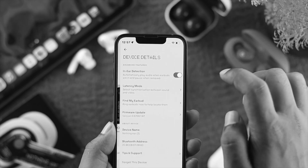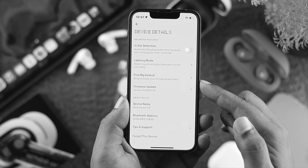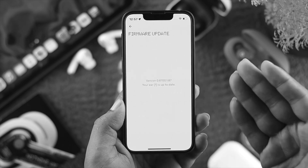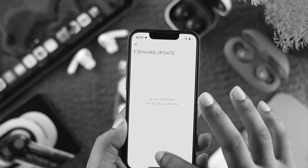Tap on the three dots here and make sure to turn off in-ear detection. Then come down a little and check for a firmware update. If you find a new firmware update for your Nothing Ear, go ahead and update it, and after that it will solve your problem.